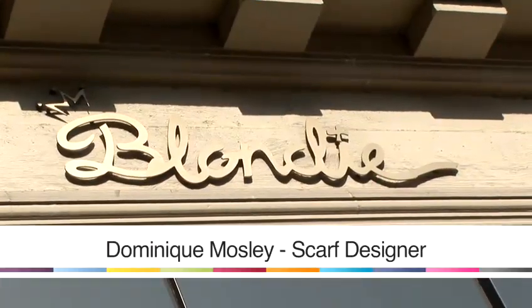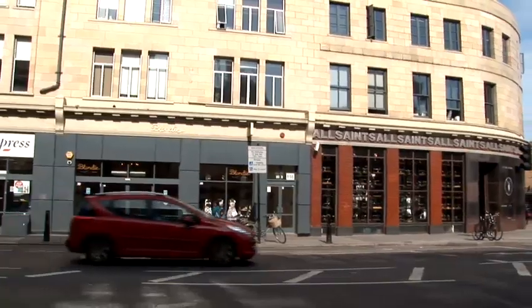Hi, I'm scarf designer Dominique Mosley. I'm now going to show you all of the different ways that you can wear and style a scarf to personalise your look.